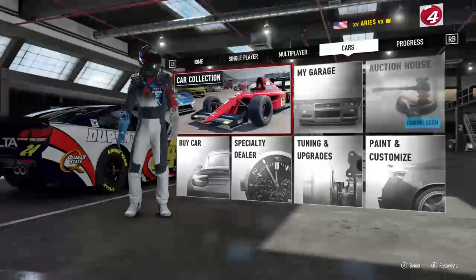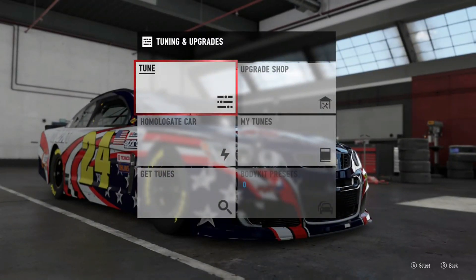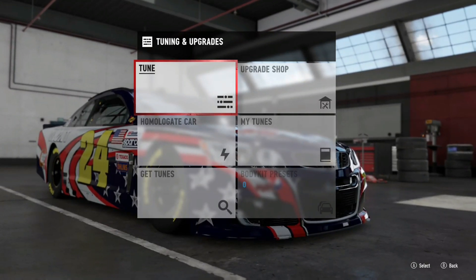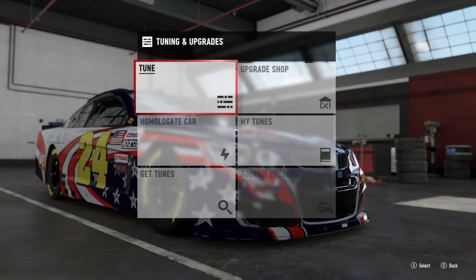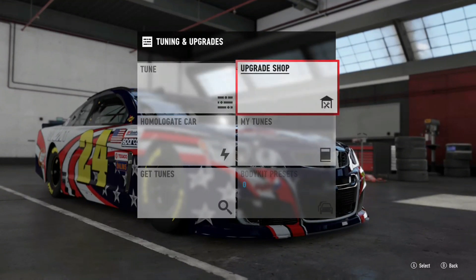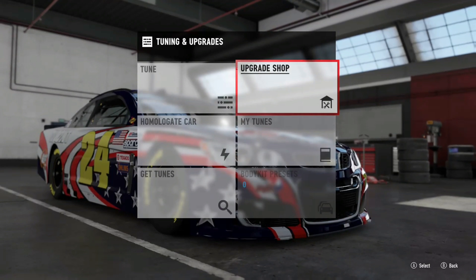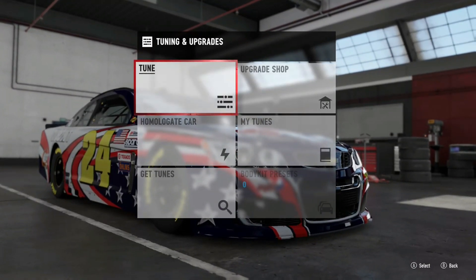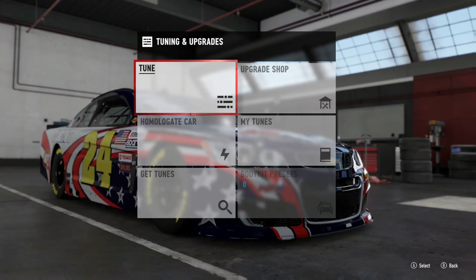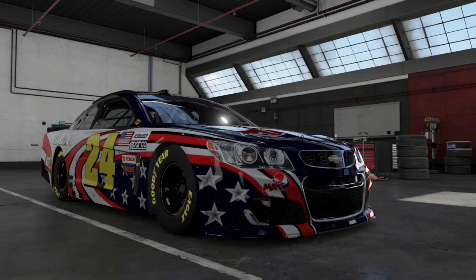Let's go to our cars, then to tuning and upgrades. Quick message: for those of you that want to do leaderboards, you are not going to be able to tune your car up to 900 and stay in the NASCAR division. You have to stay at 833, which means no upgrades for the 833 — you can only tune it. You can still add upgrades, but you won't be able to stay in the NASCAR division. They made the NASCAR division stock-only with tunes.